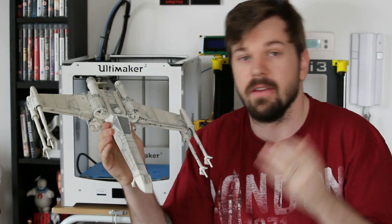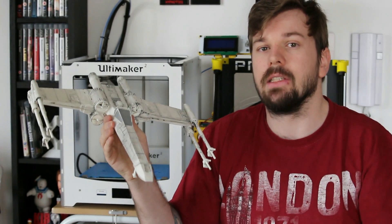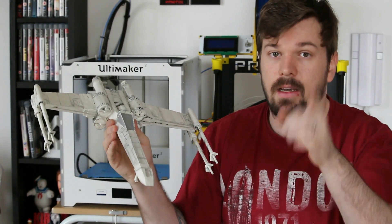If you guys have any questions about this model or any other techniques I use, please leave them down in the comments section below and I'll answer them to the best of my ability. We'll see you guys next time.